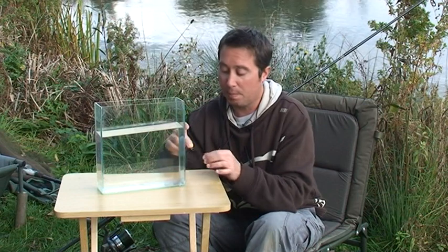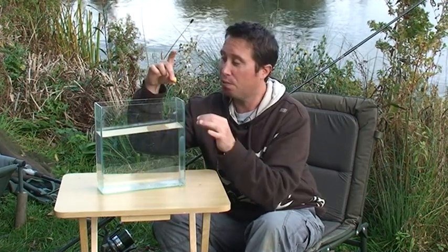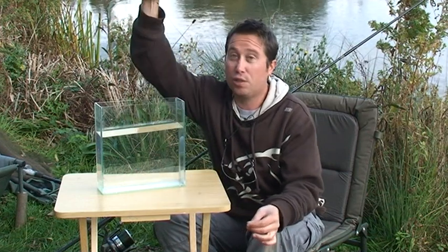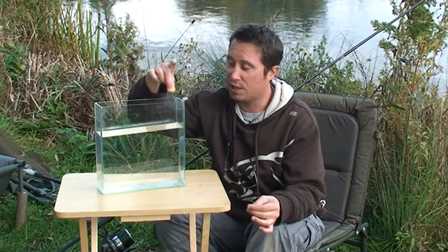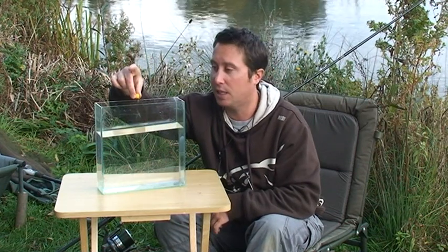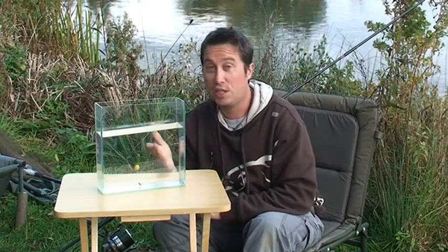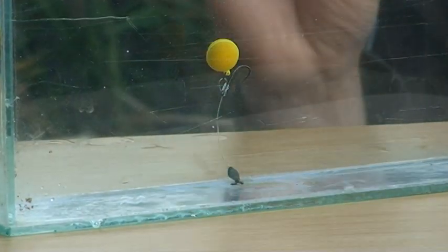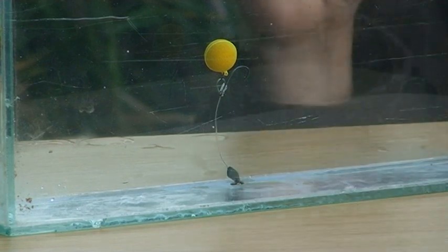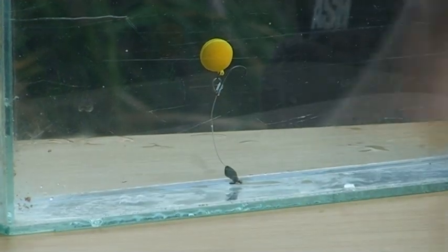We fish them on leaders — you can use lead core, or have them straight on your main line. Some people like them on fluorocarbon. Basically it's fished helicopter style, so your lead enters the water and the chod rig comes down very slowly and sits on anything. I'll just show you in the water how it sits — it sits nicely. I haven't got a leader on that, I just wanted to show you the rig itself.